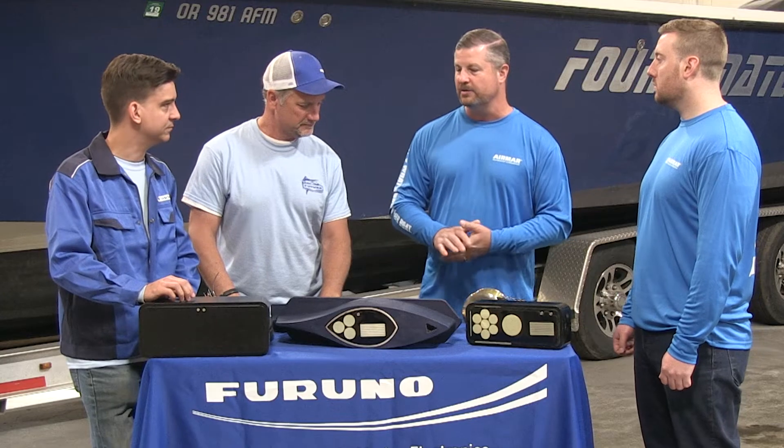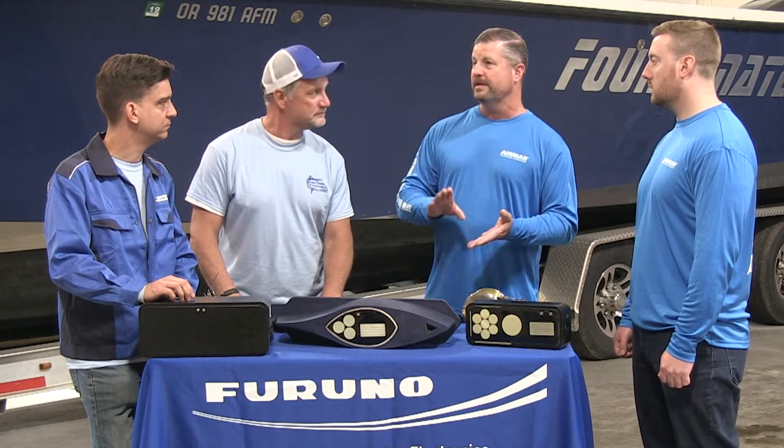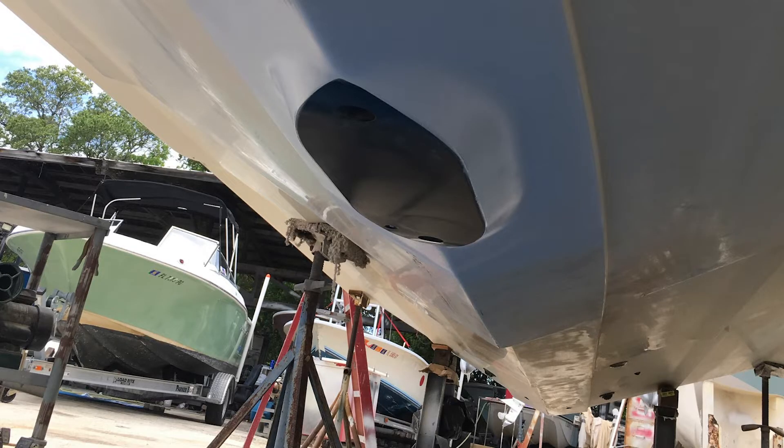Regardless of hull type, you just need to make sure you have the cleanest possible water flow. Typically that's going to be on the centerline of the vessel — in almost all cases you're going to have very consistent performance. On the center of the vessel, it's going to be very consistent.